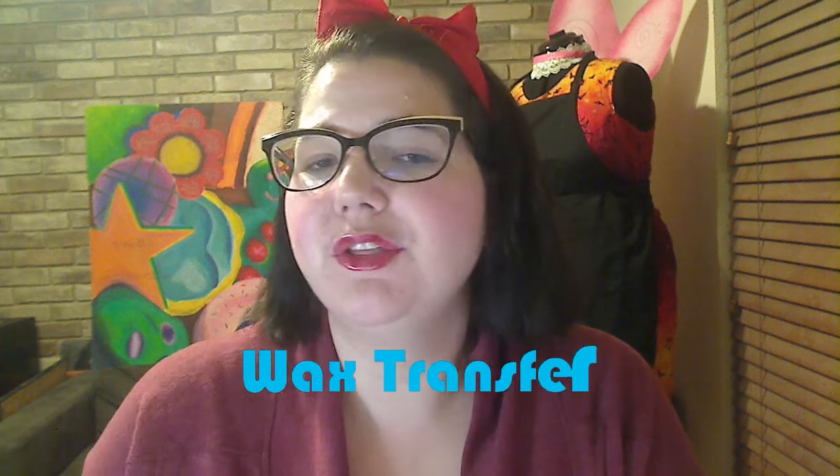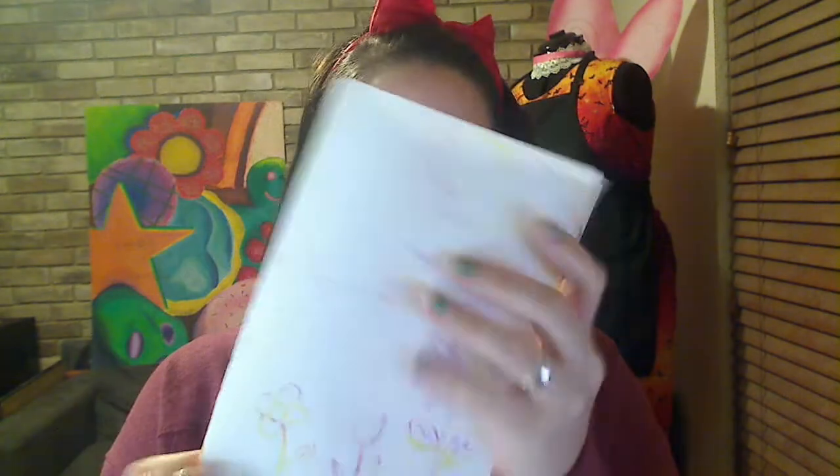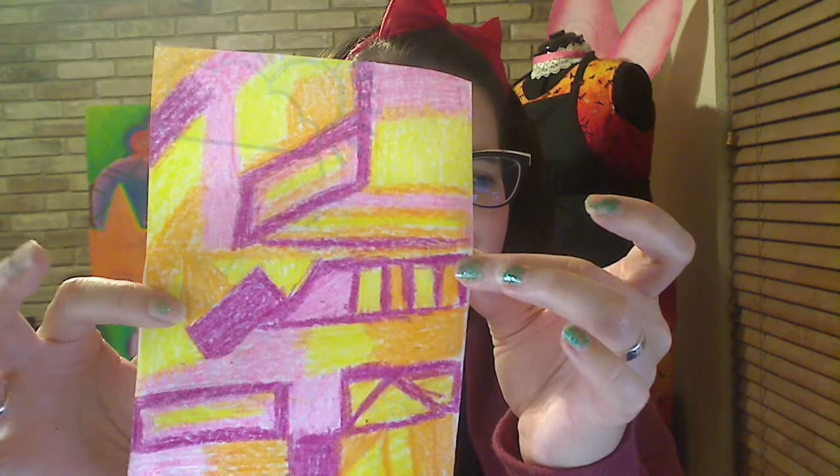Today we are going to make something called a wax transfer. The crayons are going to be the wax, and the pencil is going to help us transfer the wax from one side of the paper to the other. So what this looks like is this beautiful thing right here — this is our transfer picture. This is the wax that we have transferred.